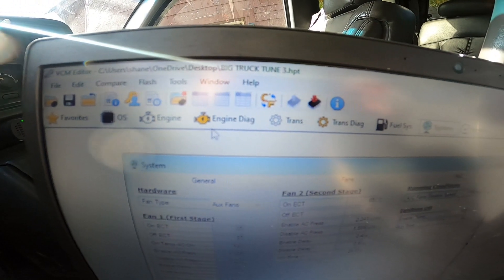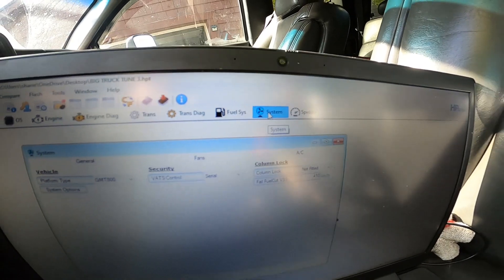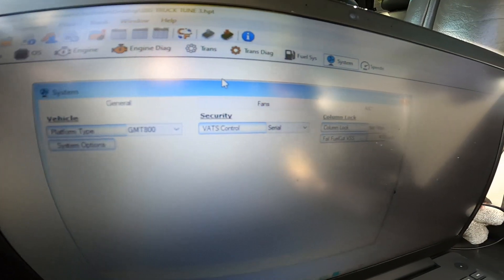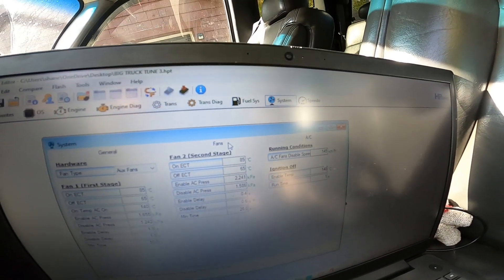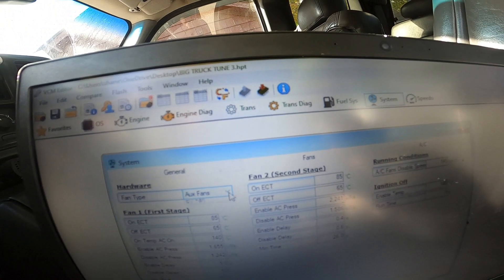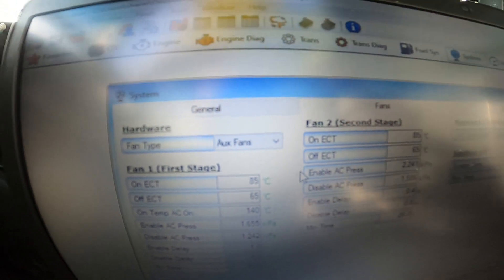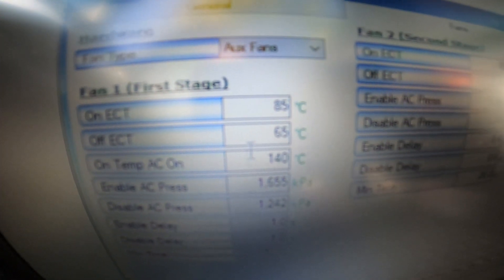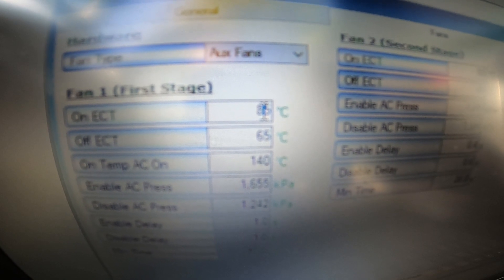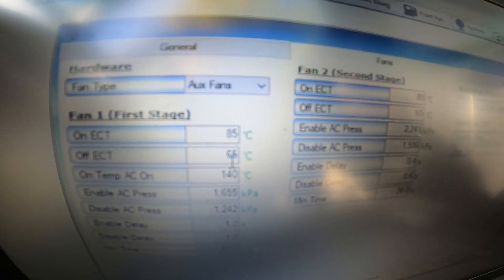On to the tuning end of things — up here in the top bars you get engine, engine diagnostic, transmission, transmission diagnostic. We want to go over to System, and that's going to bring up a window with General, Fans, and AC. Go into Fans. The way I've wired it, I've got four options but I'm using auxiliary fans — I'm not using the two-fan setting. Below that you have your on-temperature for engine coolant, which I've set to 85°C so my fans will turn on before the truck's fully warmed up.